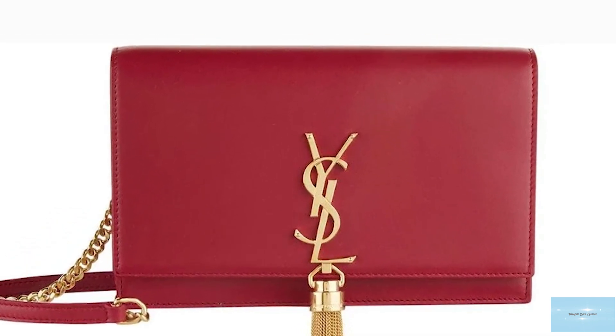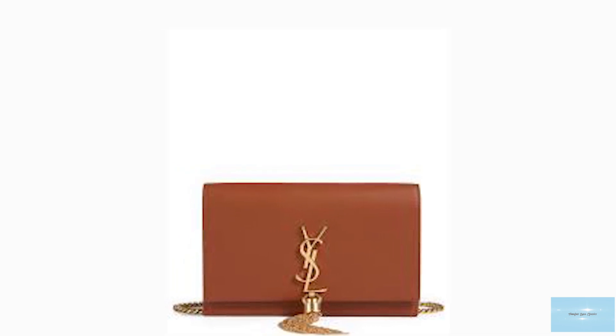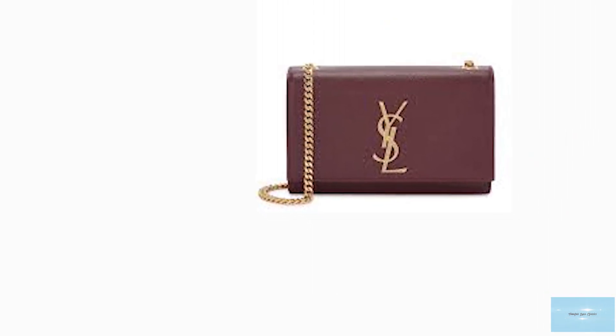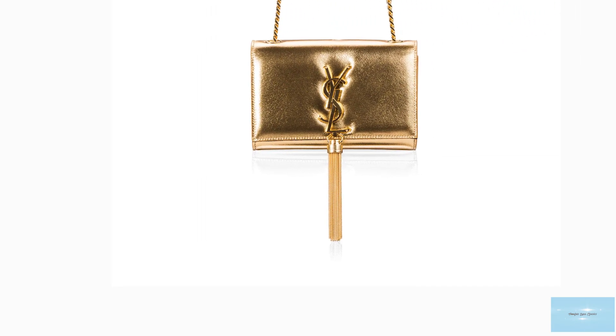The Saint Laurent Kate bag comes in a few sizes, including a small, medium and large. It is a sophisticated and glamorous statement-making bag that will accentuate any outfit and elevate the fashionista wearing it, making it one Saint Laurent option to definitely consider for your luxury collection. Prices of the Saint Laurent Kate bag start at upwards of £1,440 for the small size and upwards of £1,625 for the medium size.